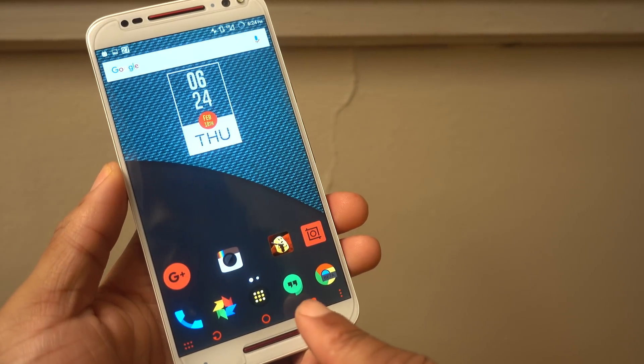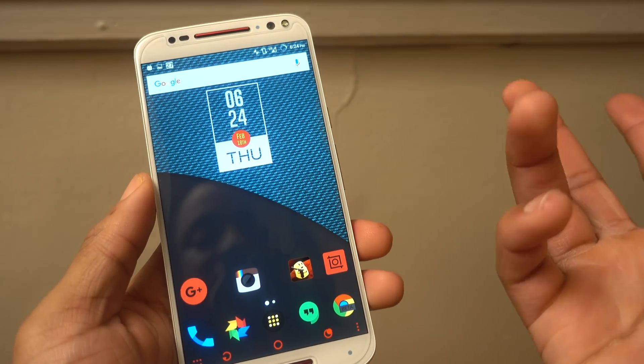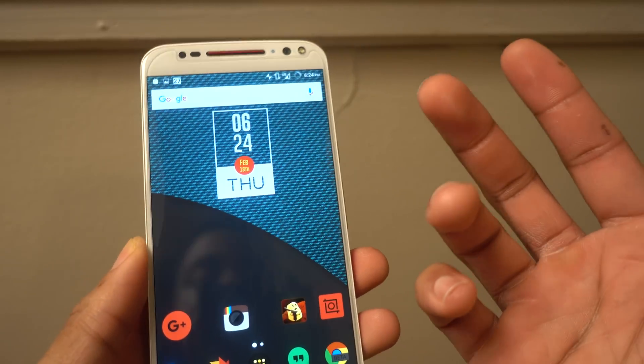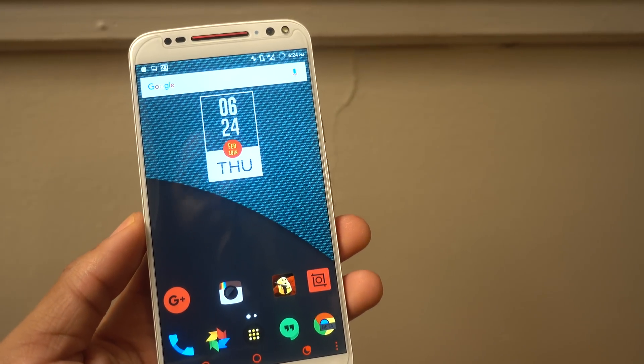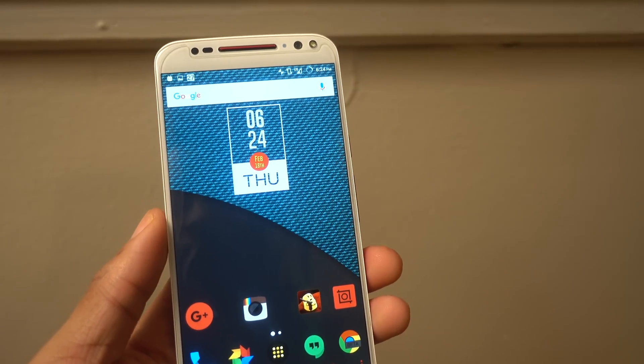The only downside I've noticed is that sometimes the multitasking button doesn't always come up right away, which is really annoying. Hopefully they have that fixed — maybe it's just an issue I've had — but if they fix that, then this ROM actually works perfectly fine.